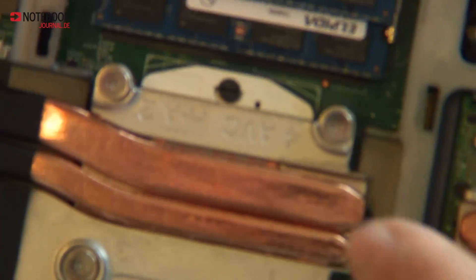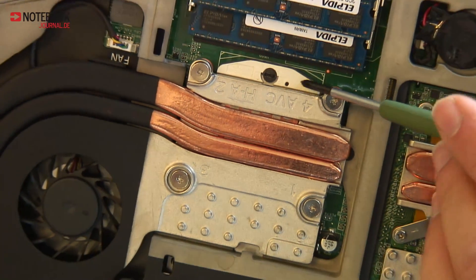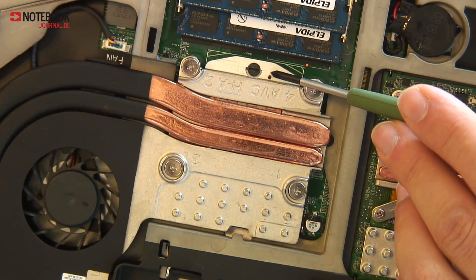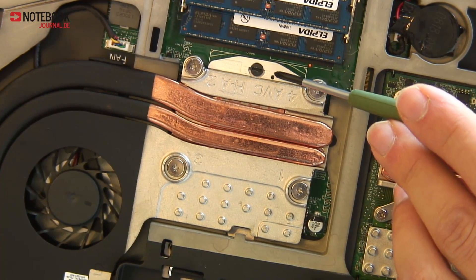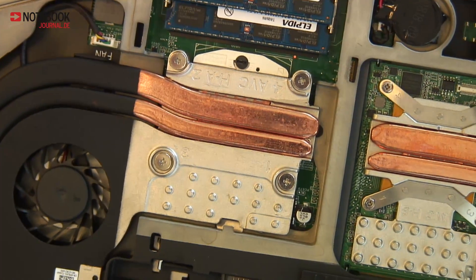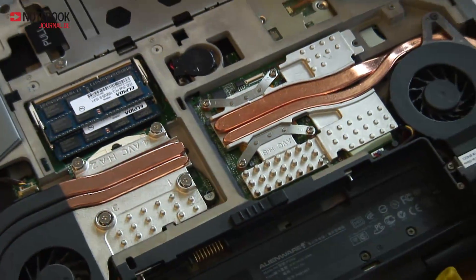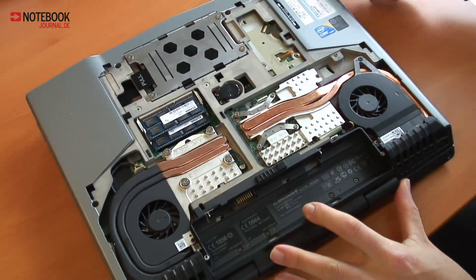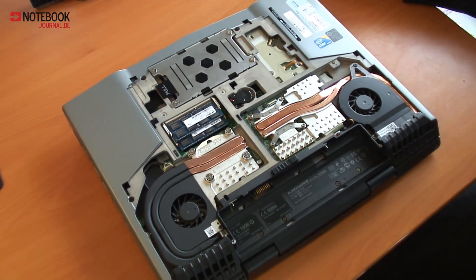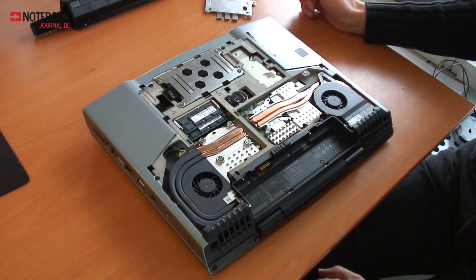Right here next to the memory, we can see that the processor can clearly be changed even by the user. This is the Dell Alienware M15X interior, and if you'd like to find out more about this gaming rig, visit www.notebookjournal.de for the full review.